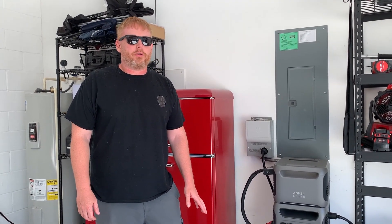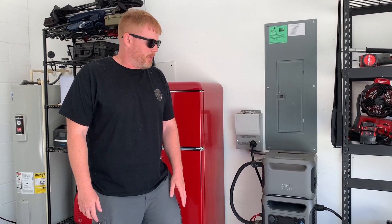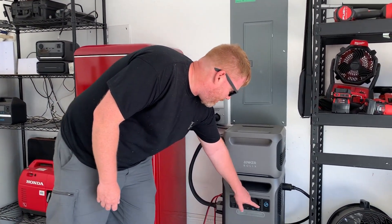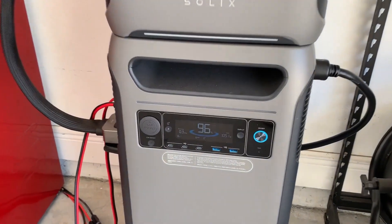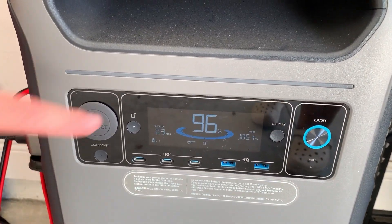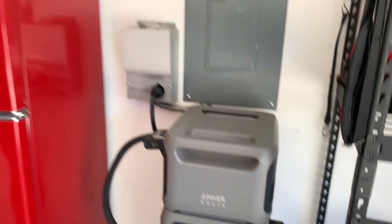We are in the garage right now. It's Friday afternoon, about 2:45, but there's a little bit of a difference than the last time we were here. If you look down at our input, you'll notice that we're getting almost 1,100 watts of solar. The battery's already at 96%, and we have plenty of sun left to fill it up for the day.